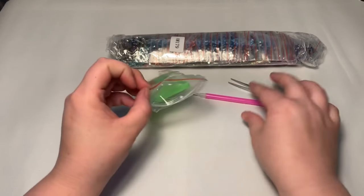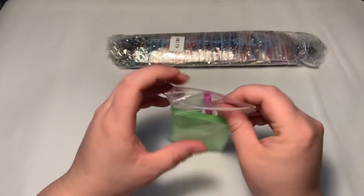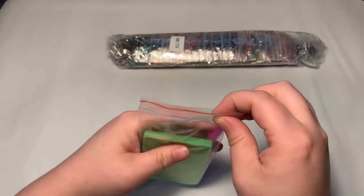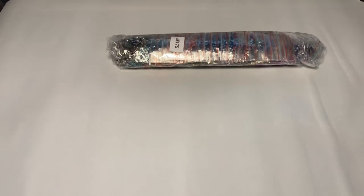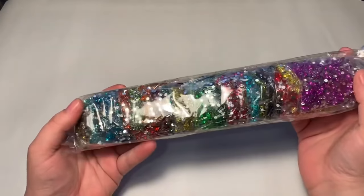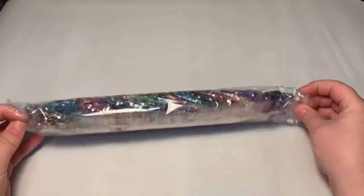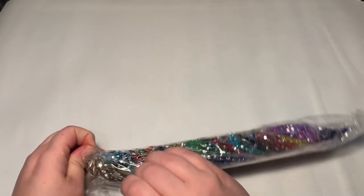She always tries to keep it different, which I really admire. Her website says 'all rhinestone, all the time' and I just love it. Let's look at these drills — holy moly, look at those colors! Oh my gosh, I'm so excited!